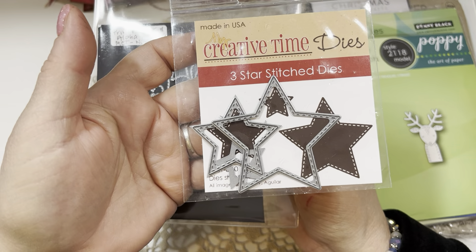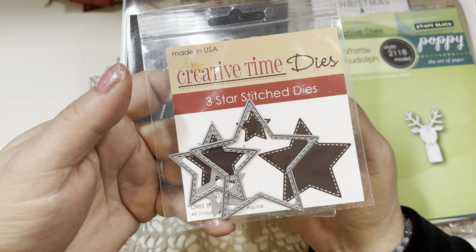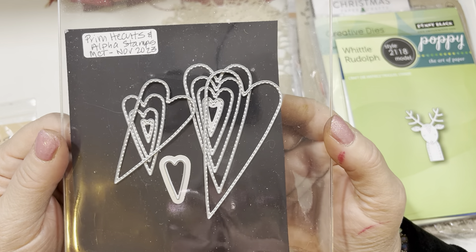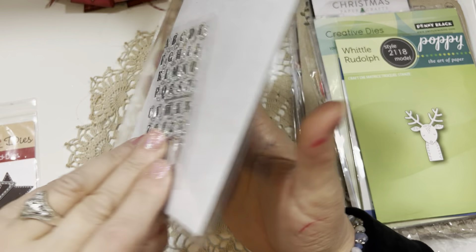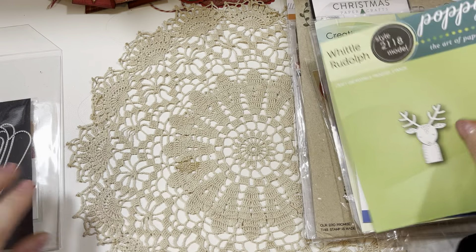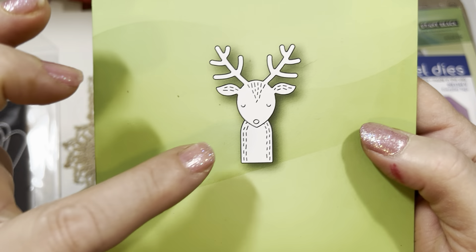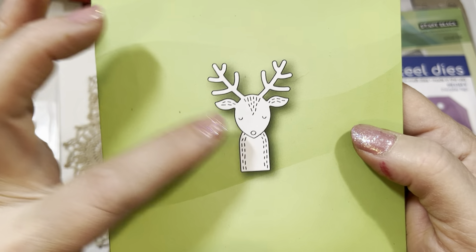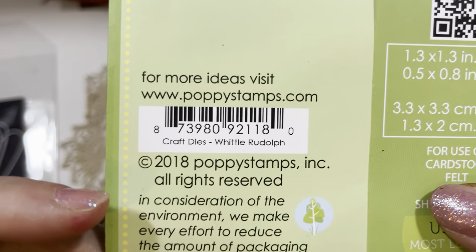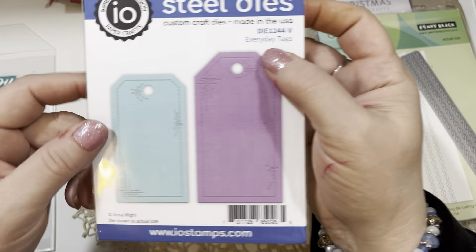I'm using this Beautiful Stitch Star Die from My Creative Time — I believe this is retired and not currently in the shop, but those of you who've been with My Creative Time for many years will probably have it in your stash. This is a new set from My Creative Time called Prim Hearts and Alpha Stamps — the Prim Heart dies come with some Alpha Stamps. I also use this Whittle Rudolph die from Poppy Stamps, die 2118. It's a two-piece die where you glue the head onto the body piece. I love their entire Whittle collection. You can go to PoppyStamps.com, and they're also carried at Simon Says Stamp and Frantic Stamper.